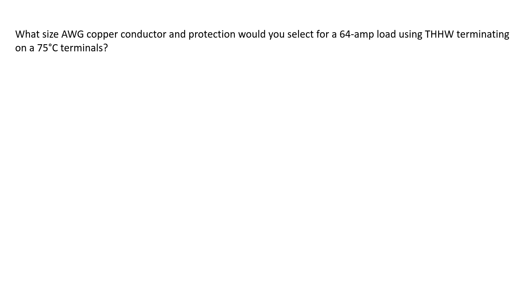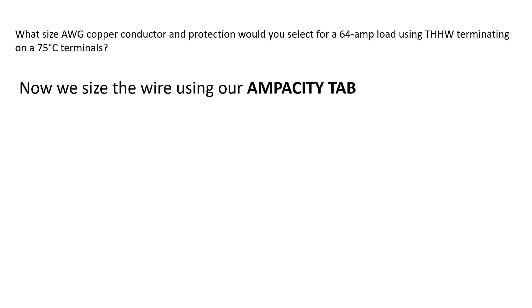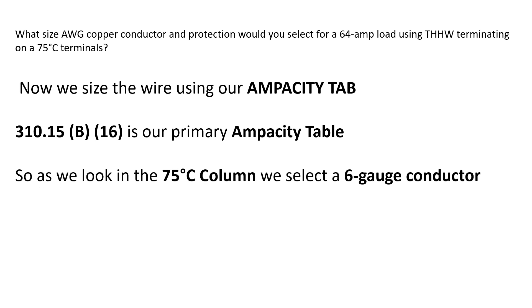The question holds all the keys to what we need to look for. Use your ampacity table and try to size the wire. Remember that it's copper on 75 degree C terminals. We use 310.15B16 — that's our primary ampacity table. We look in the 75 degree C column for copper conductors and we're going to select a 6 gauge conductor.